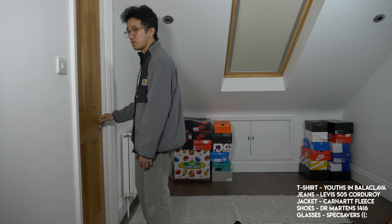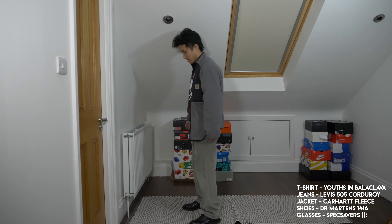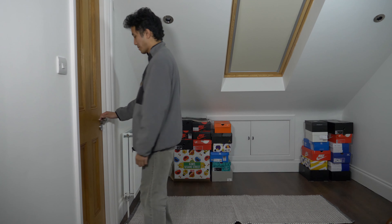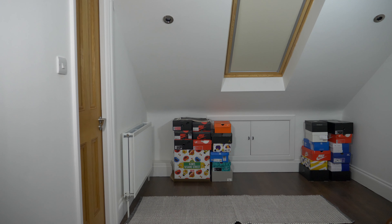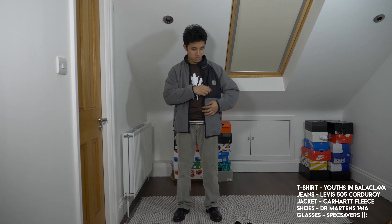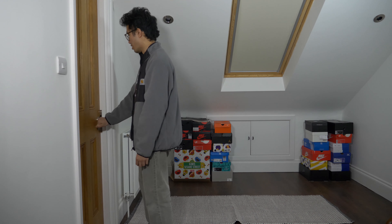You see me walking in again with some Levi's. I also paired it again with the army Dr. Martens 1416 Derbies, and on top I'm wearing just a basic Carhartt fleece reversible jacket. Then to top it off with a nice dark popping collar would be this Yusin Balaclava t-shirt, incorporating brown into the fit. My overall theme for these fits is grey and brown as my colors, to wrap it all together.